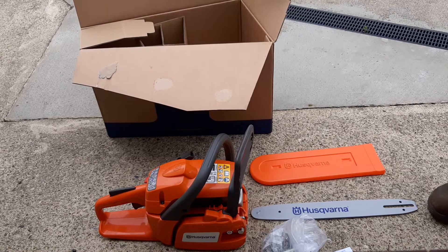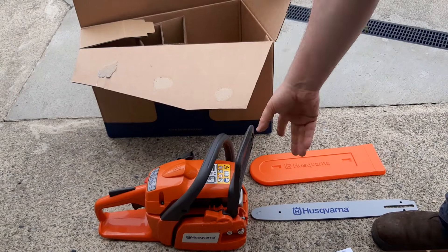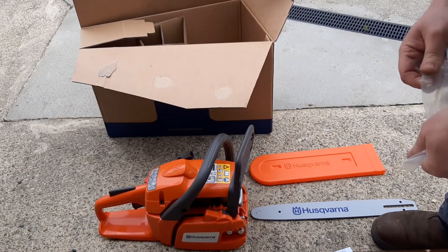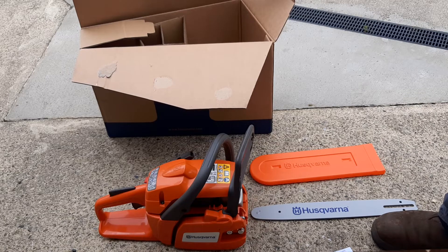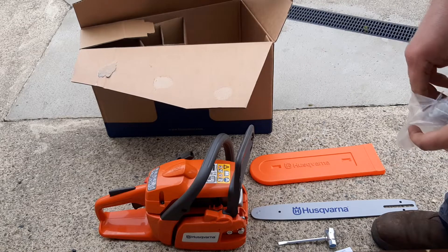That's the downside, but I'm going to show you how to do it. What comes in the box is the body of the chainsaw, engine and all. The engines are very useful in the chainsaw. Then a Husqvarna bar and Husqvarna guard.